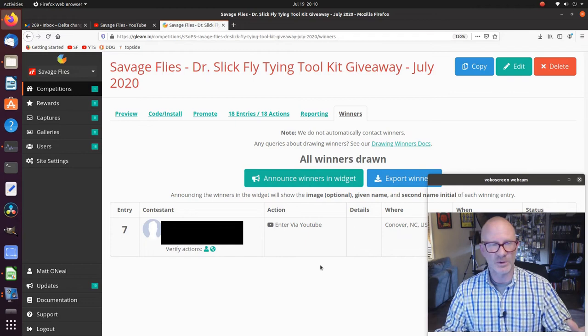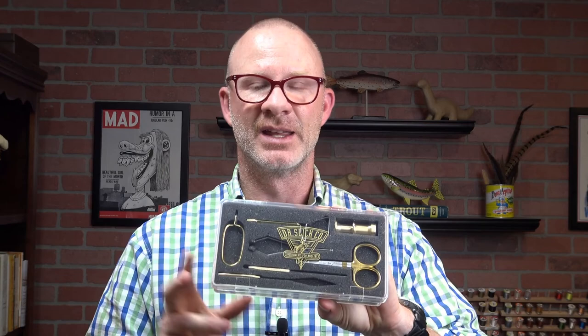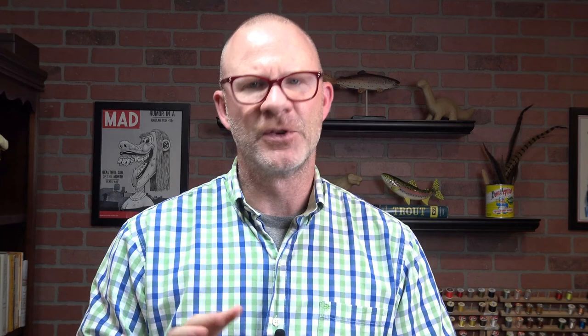Deb from Conover, North Carolina — congratulations, Deb! If you're watching this, I should have emailed you already. Check your spam folder if you haven't seen anything from Matt — it will be from my personal account. Congratulations again to Deb for winning the Dr. Slick fly tying toolkit. If you didn't win, I encourage you to keep watching — we're going to do another giveaway next month in August. It's going to be the Scientific Anglers fly tying toolkit, a similar value, with some materials and mid-level tools for a novice or introductory level tyer. It's a pretty solid kit. Thanks for watching, folks, and we'll see you next time.